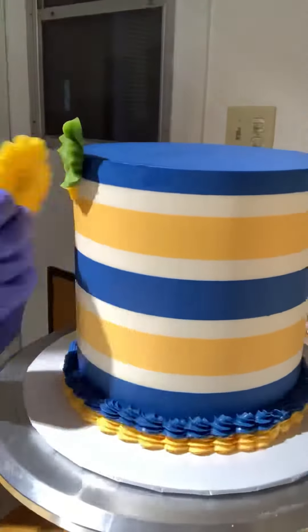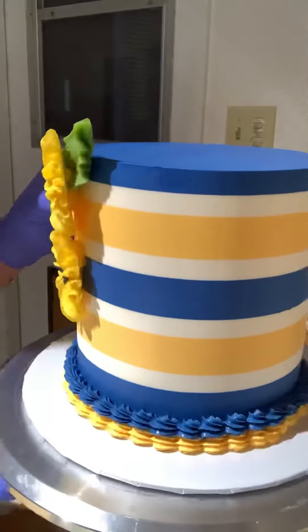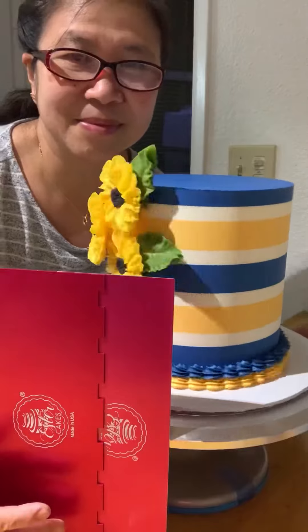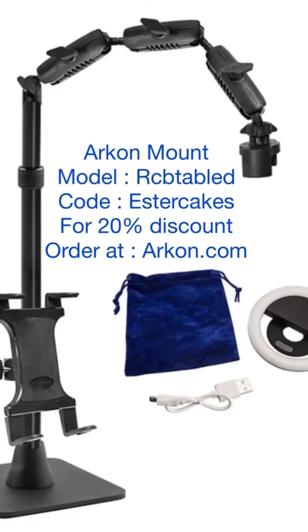Attach the sunflowers and the leaves to the cake using buttercream as your glue. There you go, you're finished — beautiful cake! Keep praying for Ukraine and donate if you can. See you again next time.